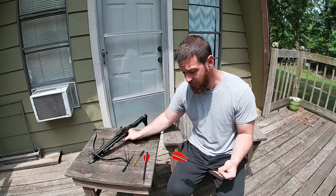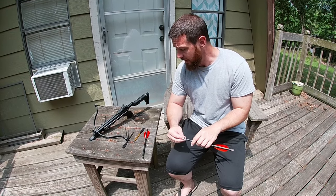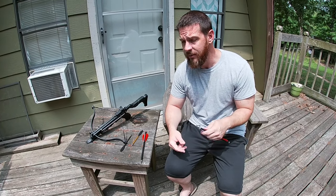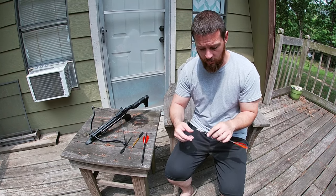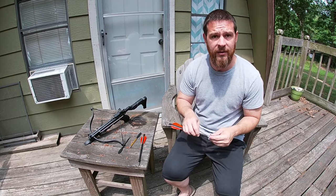These bolts are heavier and extremely consistent to shoot. The game plan is I'm gonna take just a little bit of corn, sprinkle it outside the back window of the house, open up the window, and just use the house for a blind. That way I can sit around and watch television and hunt squirrels at the same time.